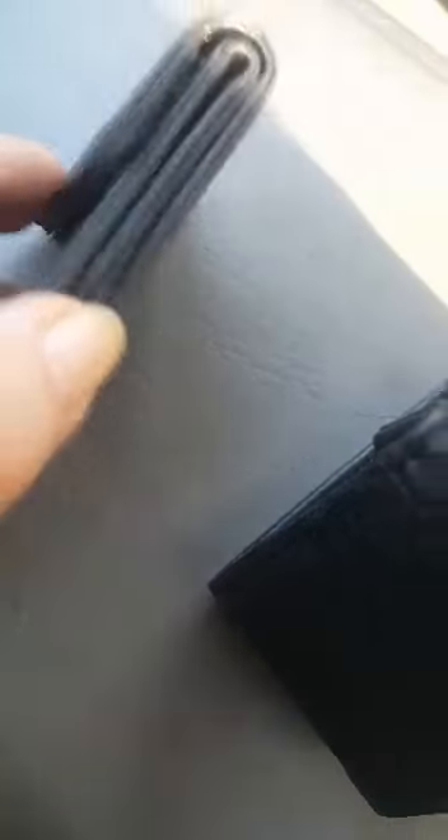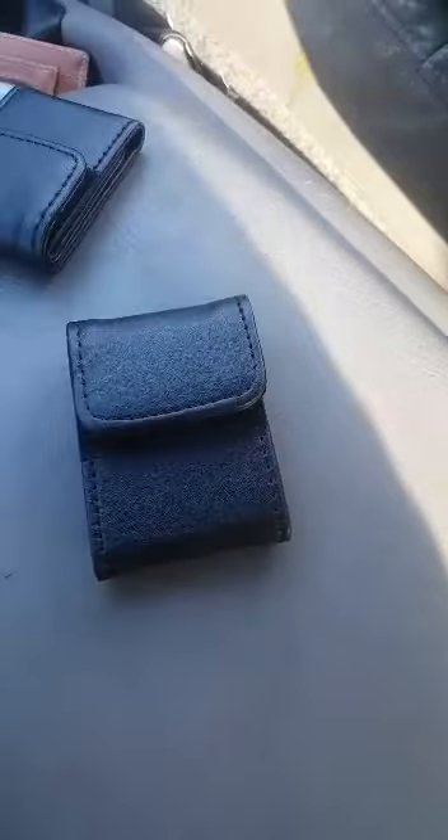So this is it, all closed up once you get it around your seatbelt. This is it all the way opened up. It's a tri-fold and velcroed. I'm going to demonstrate on my seatbelt right now.